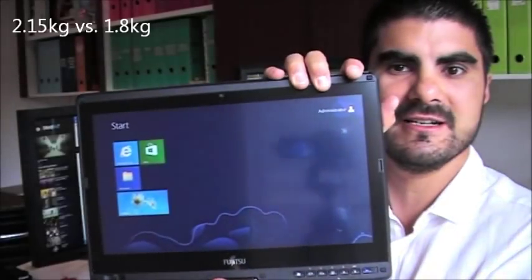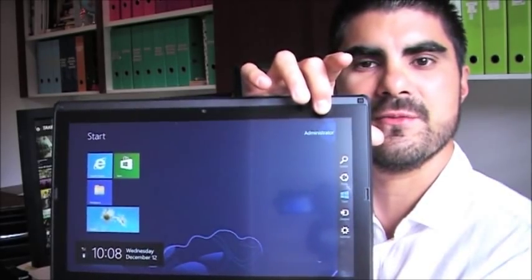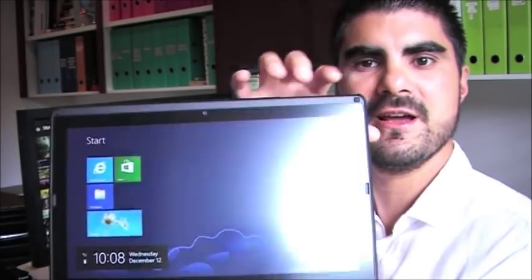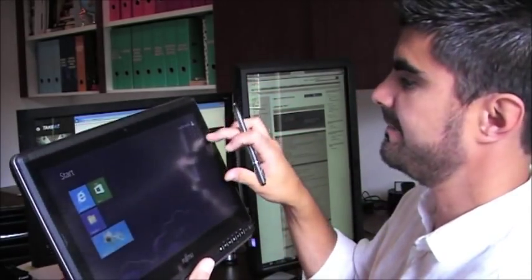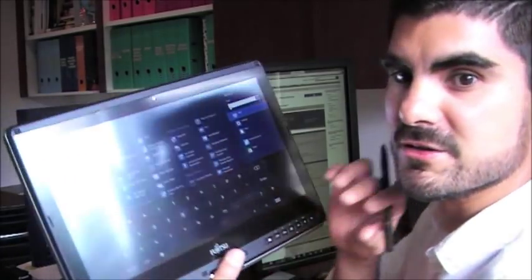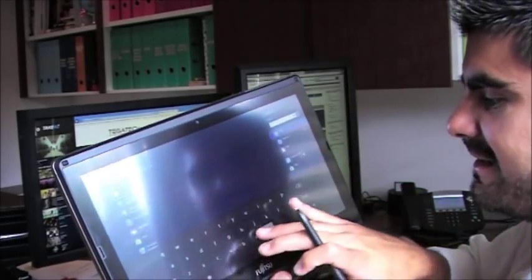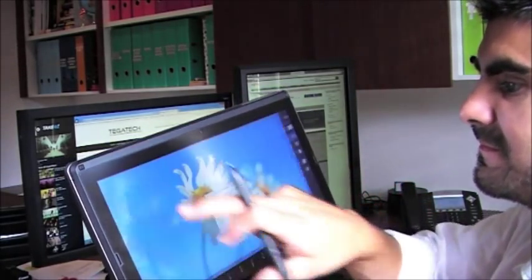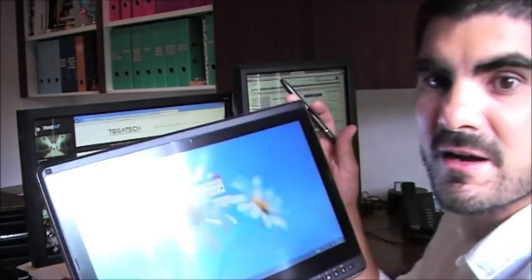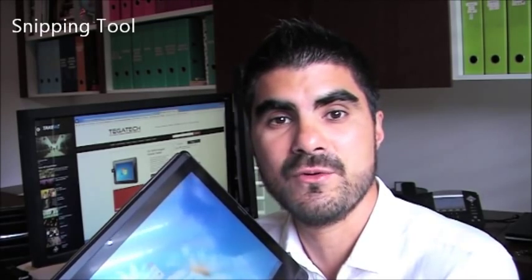I'm running Windows 8 on this device and you can do things like call up the widgets, gesture controls, and search buttons with your fingers. But you've also got the key feature which is the use of the pen. I'll type in something called Snipping Tool. If you've never used Snipping Tool, jump on your computer and in the start menu type in 'snip' — S-N-I-P. It's standard with Windows Vista and above.